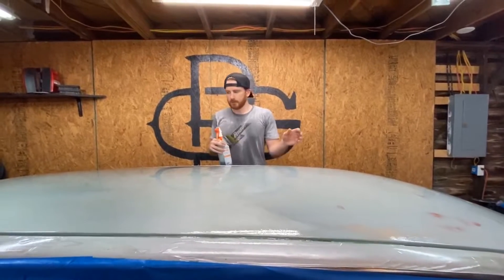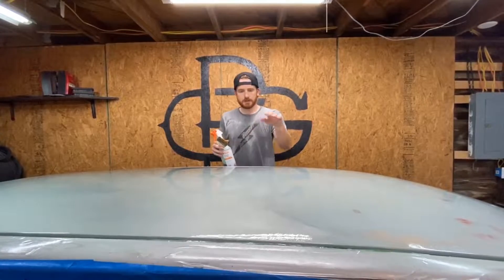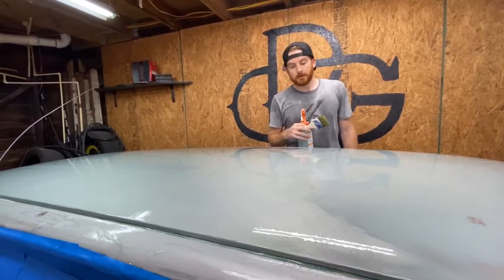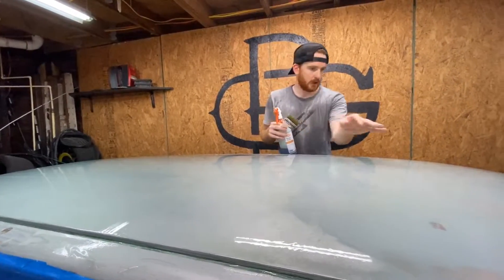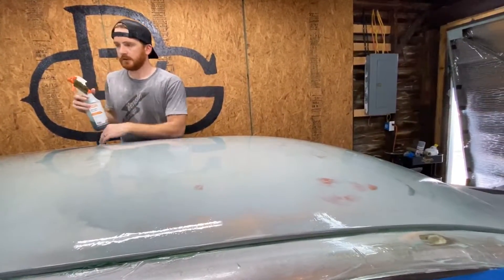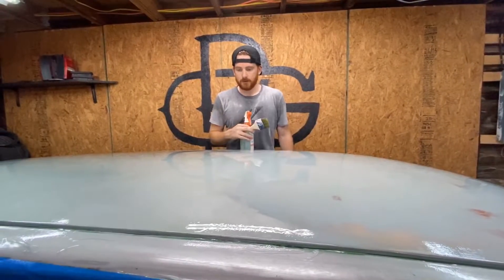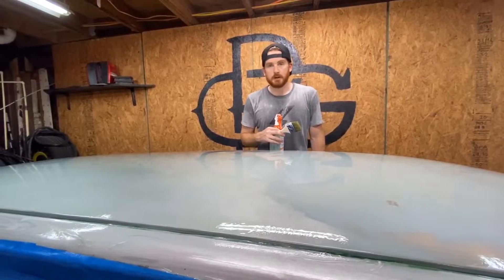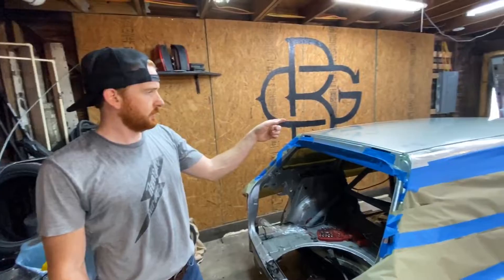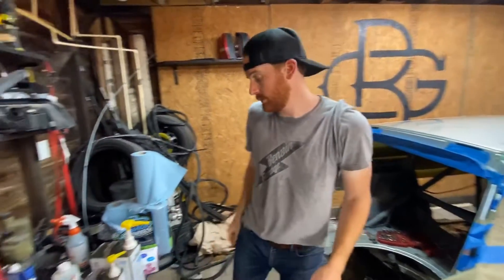We've got the roof covered in PVA release film now. As you can see, it levels itself out pretty nicely. It takes about 30 minutes to cure, so all these little air bubbles you can see now are going to work themselves out and you'll have a totally slick surface. Now it's starting to look like something you can actually pop some carbon fiber off. Next stop is the first coat of resin. The PVA film is all cured on the roof, so we are ready to move on to the next step: resin.